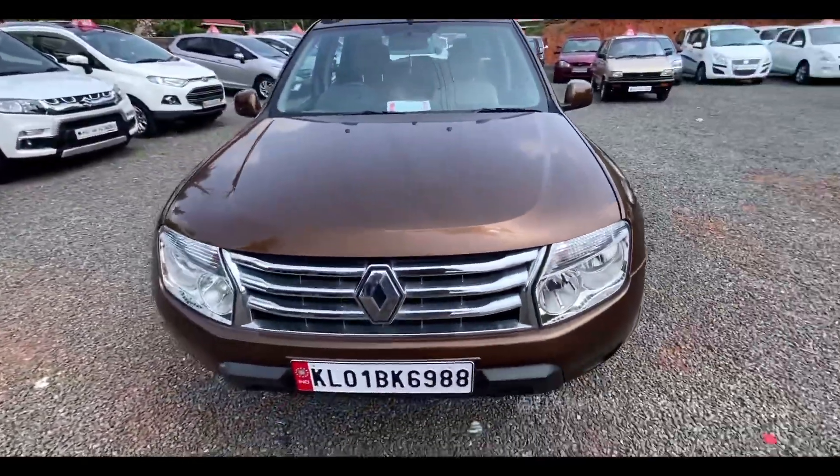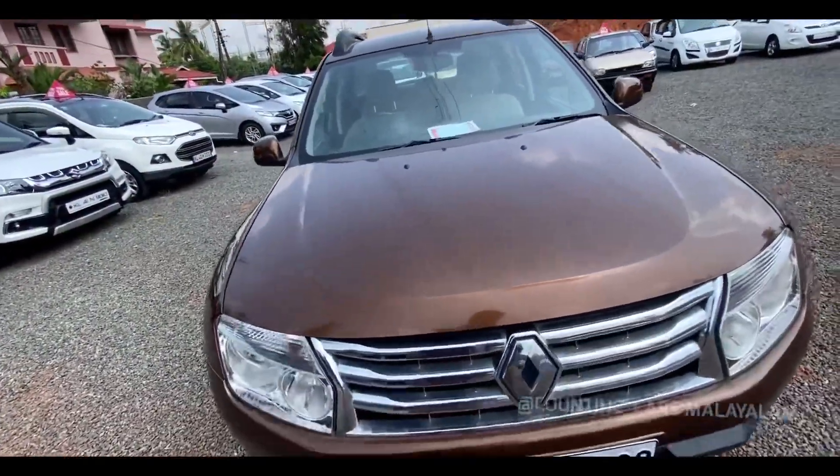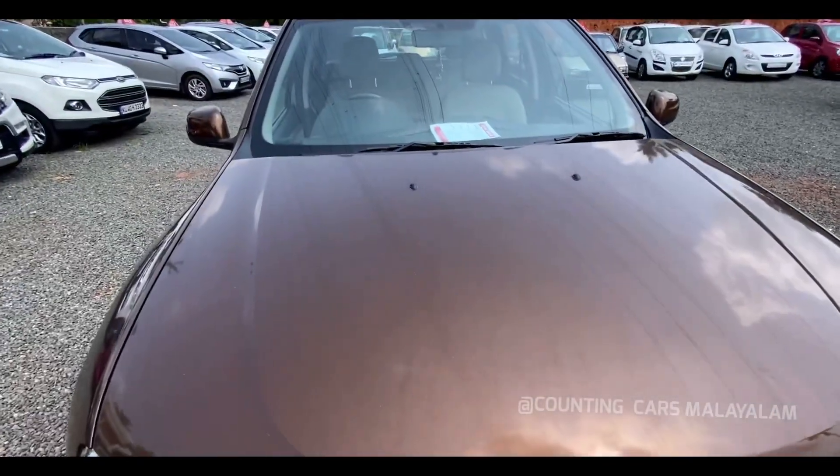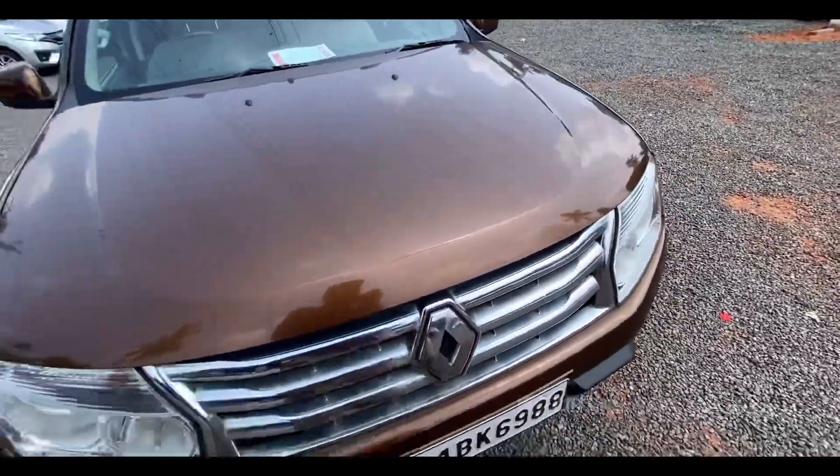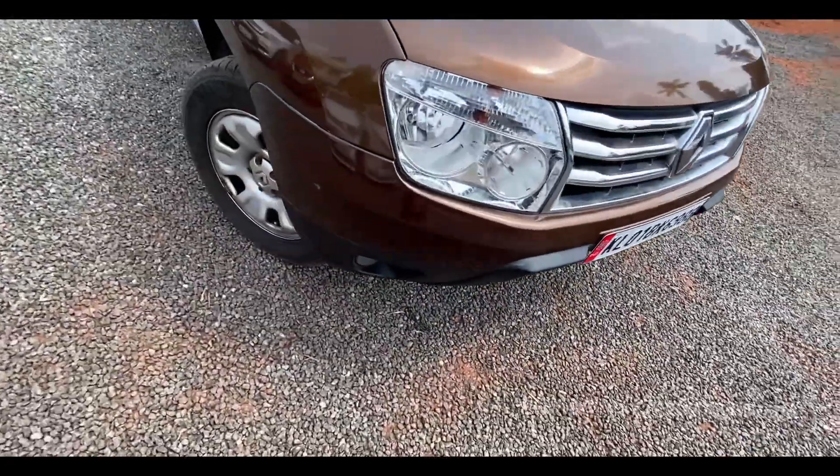Now we have a front profile. We just have a tester. We have power lines. Now we have a left profile. We have a different color. Don't worry about what we are using.